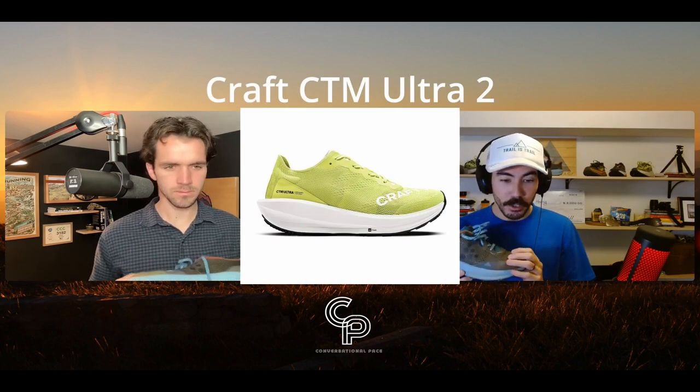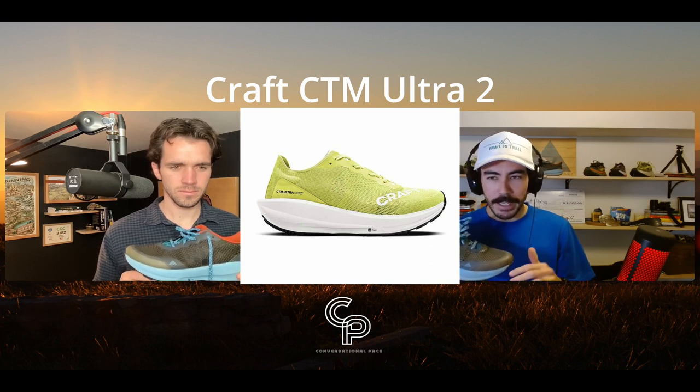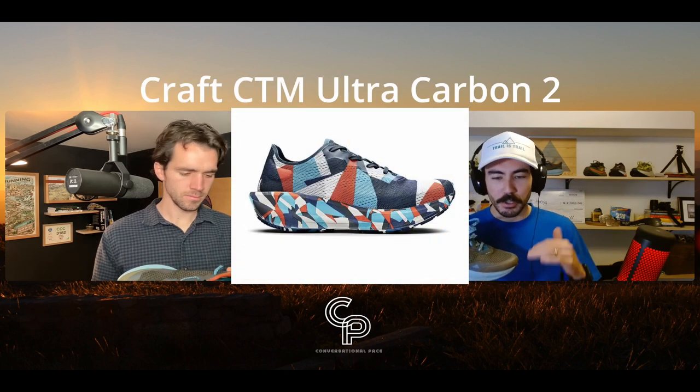The Craft CTM Ultra Trail gets slotted into the slightly more rugged side of Craft's trail shoe lineup. They have the CTM Ultra 2, which is their gravel-bike, slightly less rugged version, and the CTM Ultra Carbon, which is that same shoe with a carbon plate for a snappier feel. The CTM Ultra Trail is non-plated and has a more robust trail outsole and more structured upper to handle more adverse conditions and technical terrain.